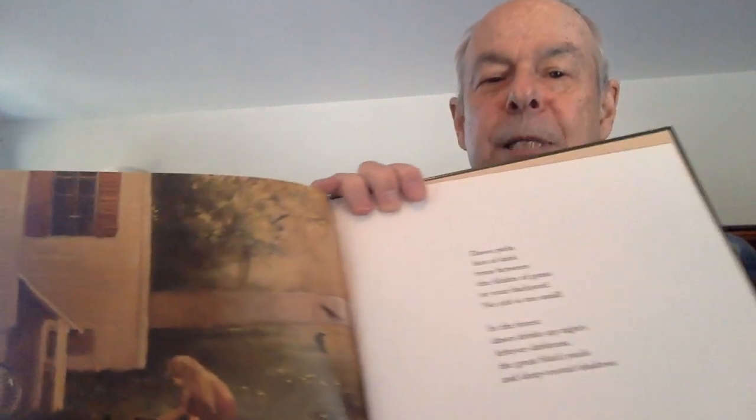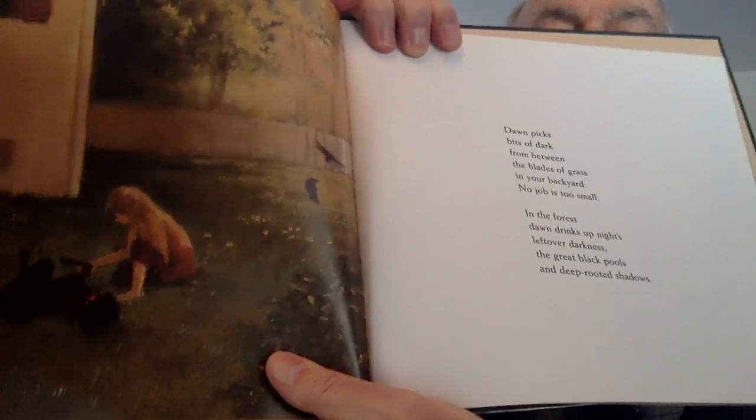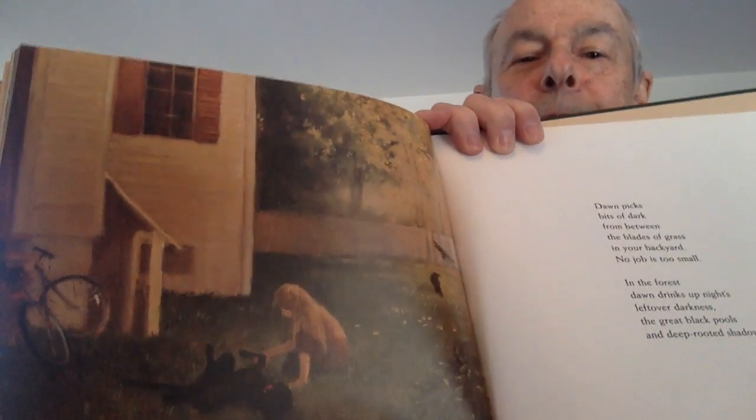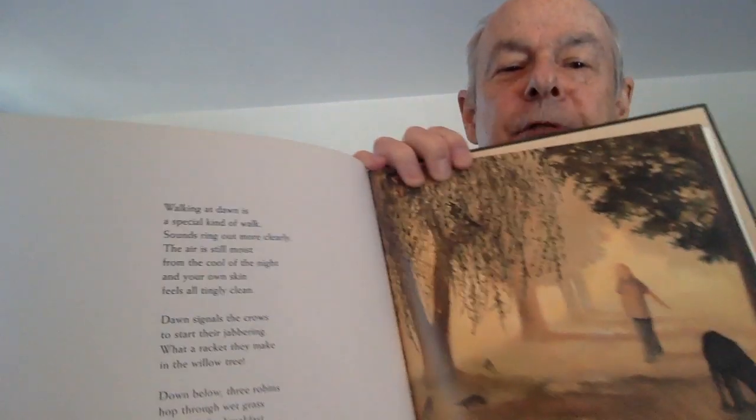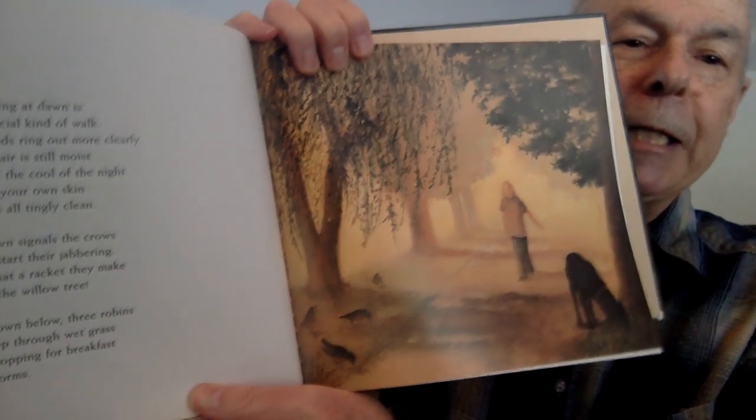Dawn picks bits of dark from between the blades of grass in your backyard. No job is too small. In the forest, dawn drinks up night's leftover darkness, the great black pools and deep-rooted shadows. Walking at dawn is a special kind of walk. Sounds ring out more clearly. The air is still moist from the cool of the night, and your own skin feels all tingly clean.